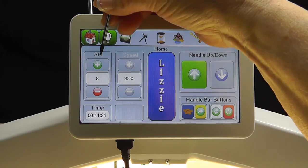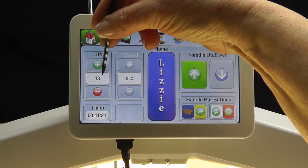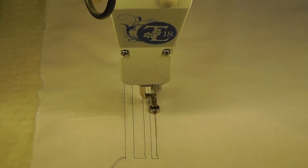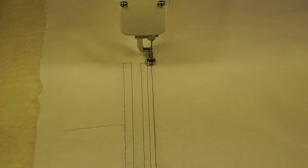Still in the Lizzy Stitch Regulated Mode, let's increase the number yet again to 18 stitches per inch. Start the machine and stitch. Notice how much shorter those stitches are because now there are 18 stitches per inch.